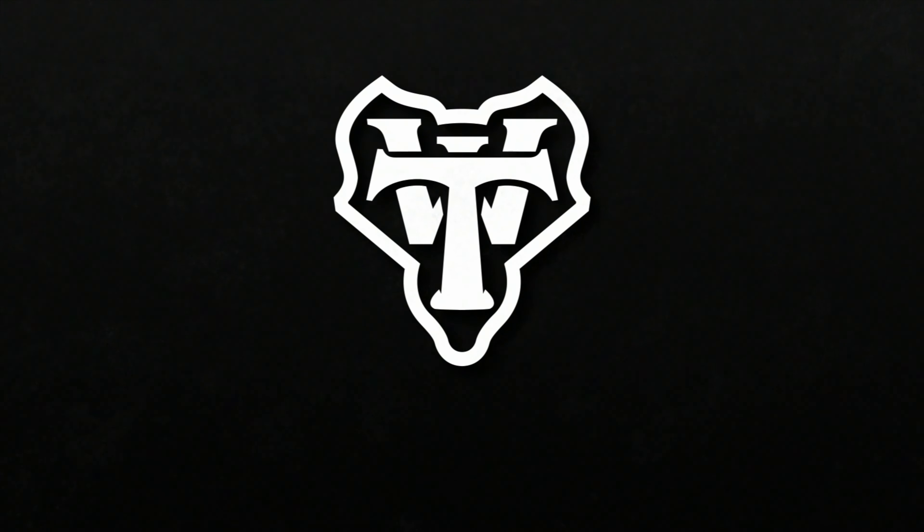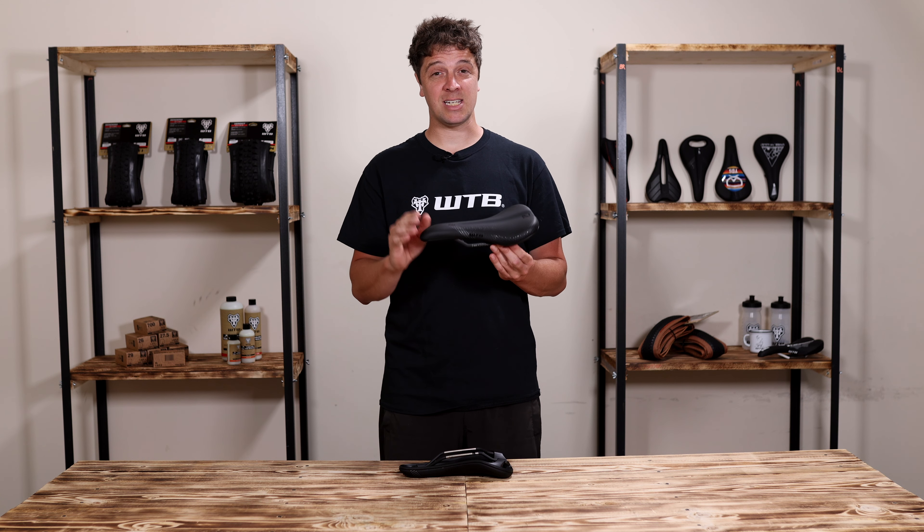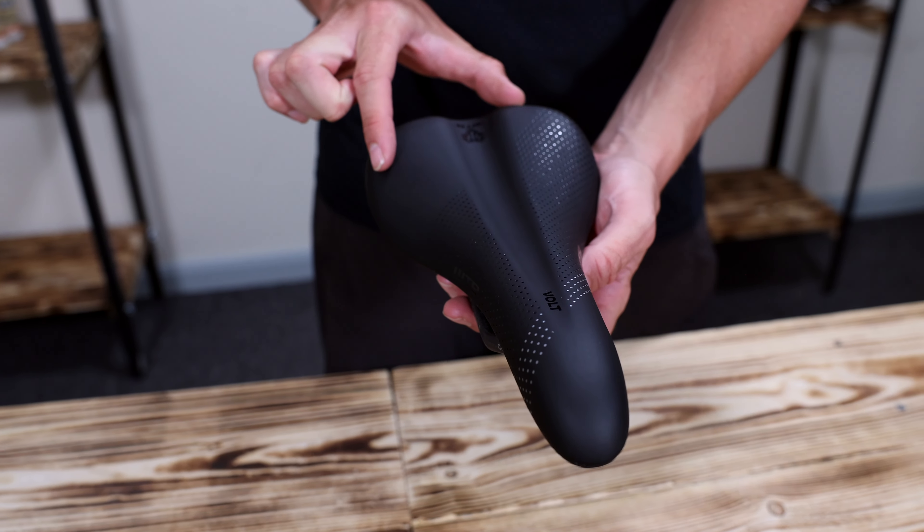Hey, James from WTB. Let's take a look at the Volt Fusion Form. Since its release back in 2012, over a million riders have depended on the comfort of the Volt, so our goal was to update the aesthetics of the Volt while still retaining its soul.